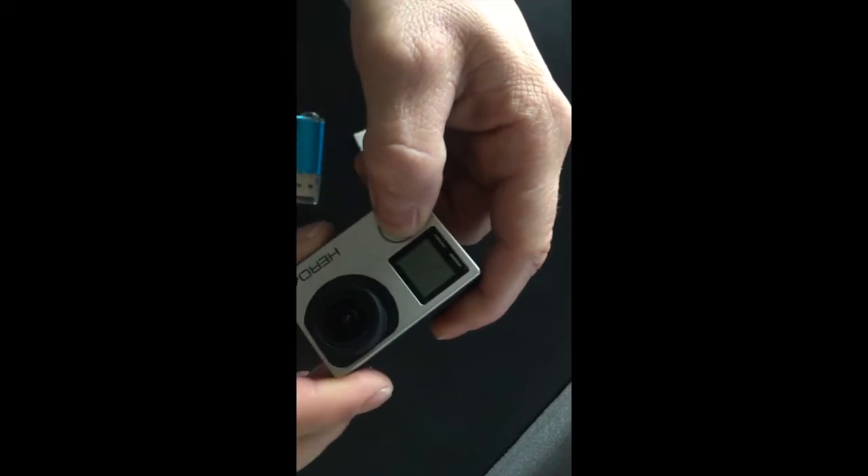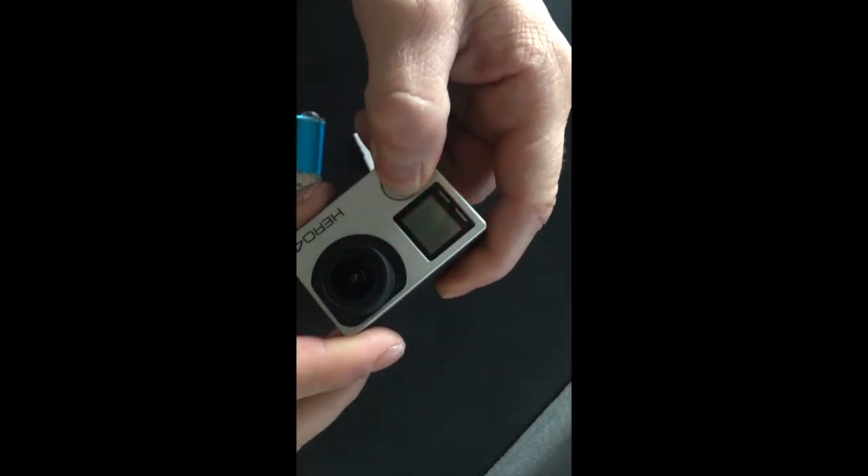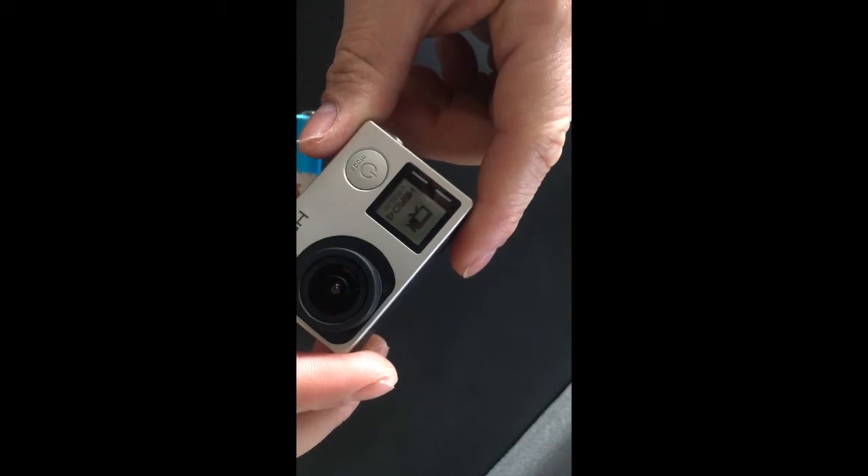Very common issue: SD card error. I'll show you on this one — I don't have any issue, I got the file, it's working properly.